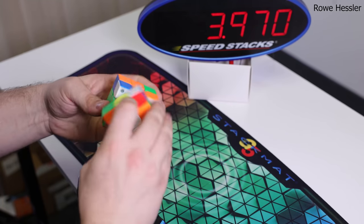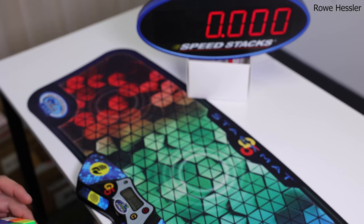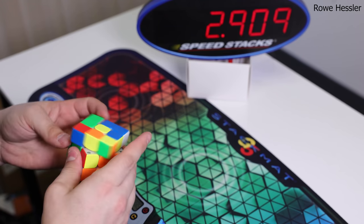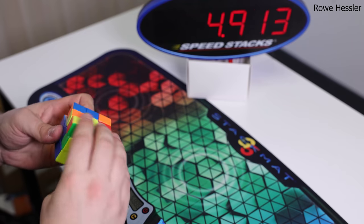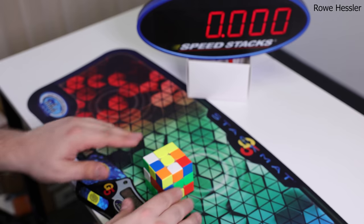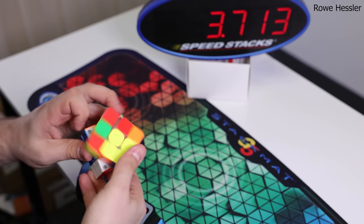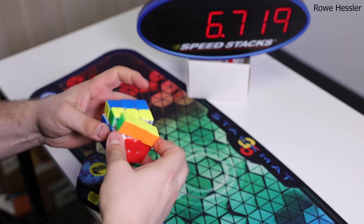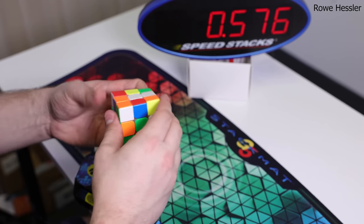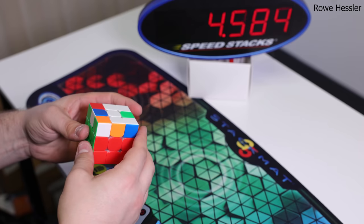Hey guys, Ro here. The Weilong WRM 2021 is a light, fast, controllable magnetic speed cube. To me, this cube feels very similar to the Weilong WRM 2020, but with a few small changes that I think are a big improvement. The first thing I noticed is how much faster and smoother it feels out of the box in comparison to the 2020, which is likely due to the increased amount of primary plastic on the internals. I also really like that there is a magnet adjustment system, which is something Moyu flagships have definitely been lacking in the past. While I consider it a great upgrade compared to the 2020, I doubt the 2021 will become my main, but I'm excited to see what kind of times world-class solvers will achieve with this puzzle.